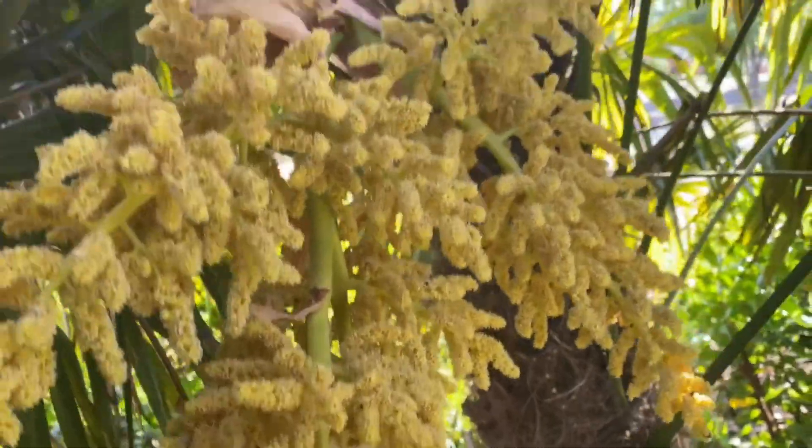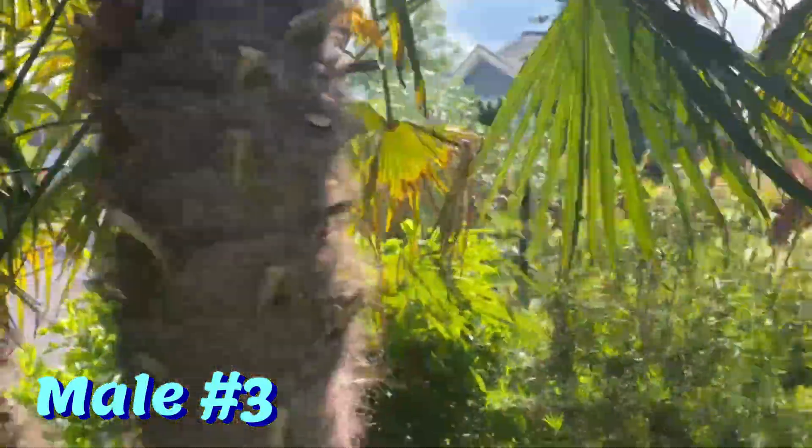So this guy here is a male. The biggest one is a male. And the other one right there is also a male. I'm getting hit with the flowers — that's three male palms.